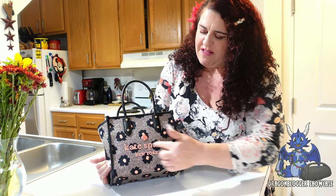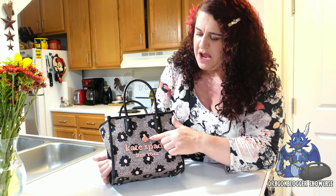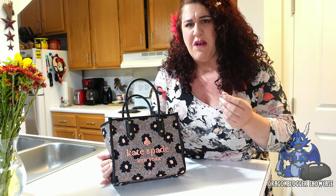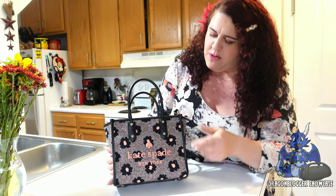It has the Kate Spade New York logo on the front with her signature spade stitched right there — beautiful stitching. They use almost a luminous thread; it looks like a herringbone pattern.